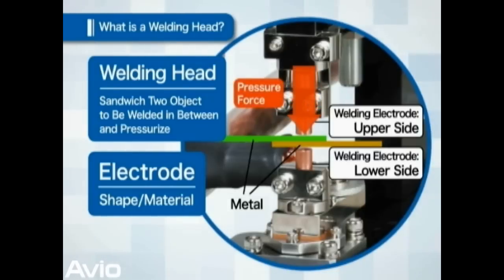Pressure is applied. The welding head is structured in a way to change the pressure level, and the pressure must be adjusted to a level most suitable to the object to be welded.